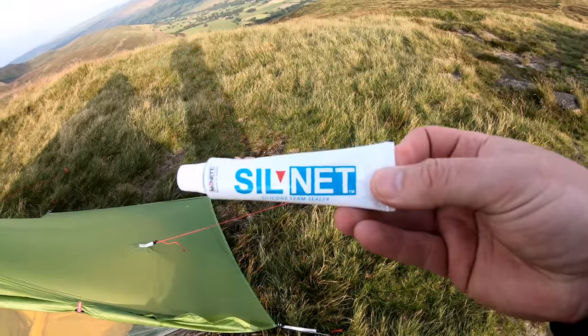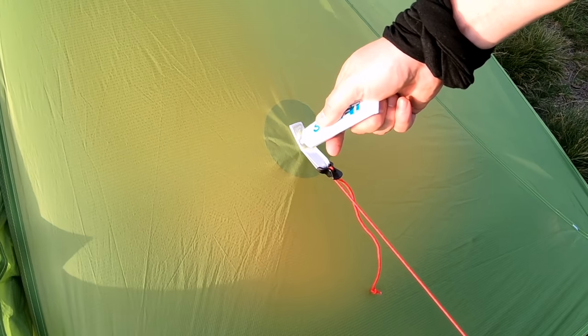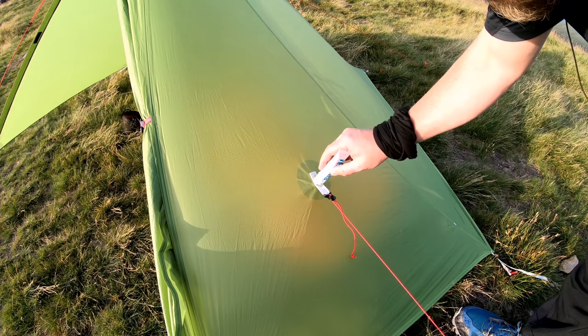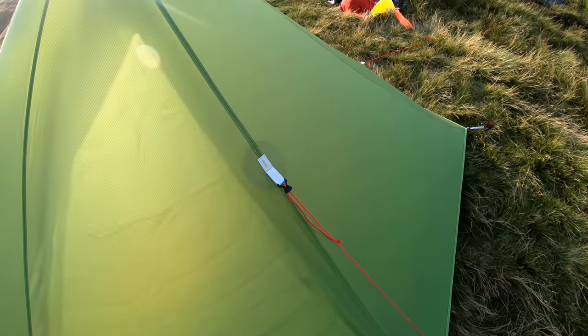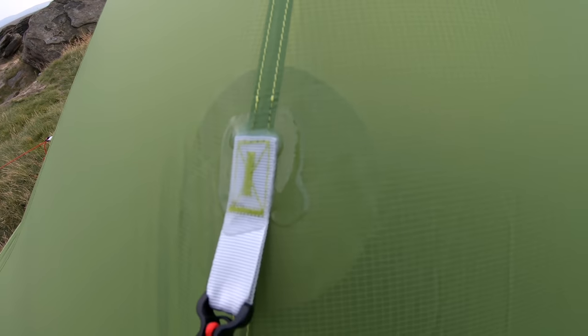So I'm going to blob a bit of this seam sealer on, break the seal, and just squirt a bit over the stitching. I'll just work my way around all of these joints. So that's all the seam sealing done — it's not pretty, but it's done a job.